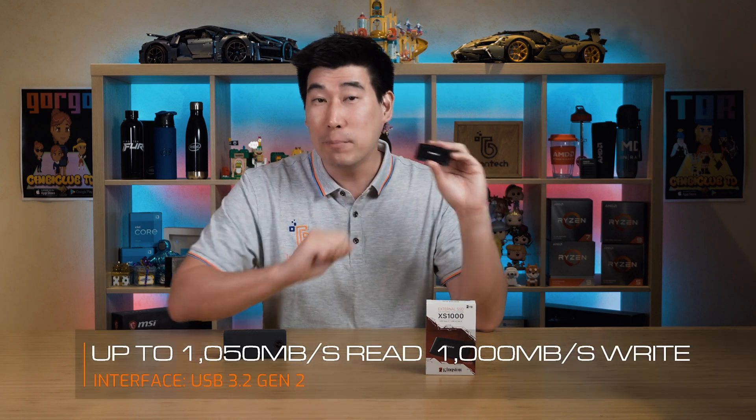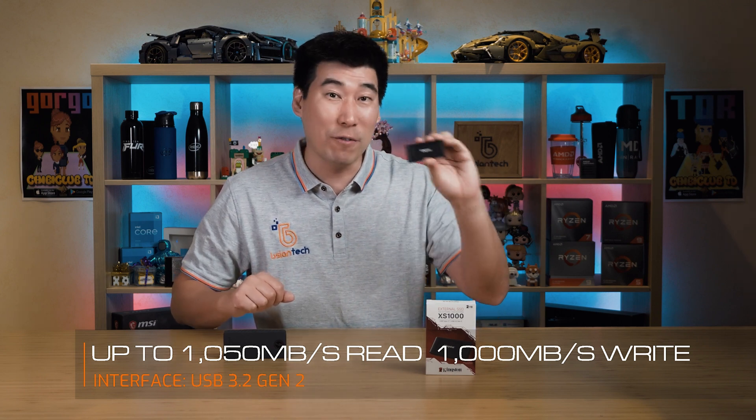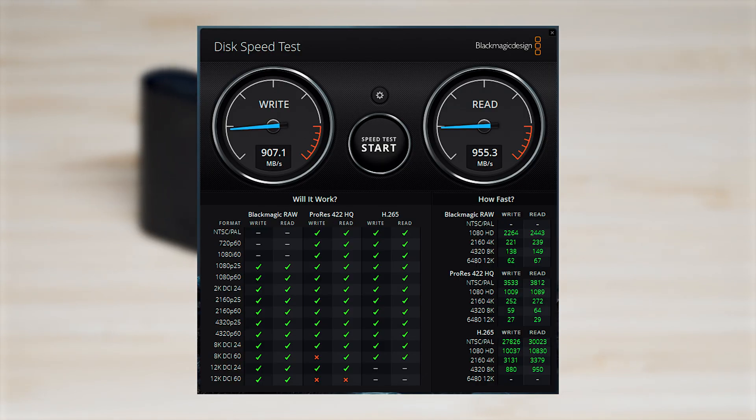Now we're going to look at the speed of this drive. It has a maximum rated speed of up to 1050 megabytes per second for data transfer. We'll do a bit of testing later in this video and also look at the temperatures on this drive. These are the results of the storage benchmarks performed on the Kingston XS1000.